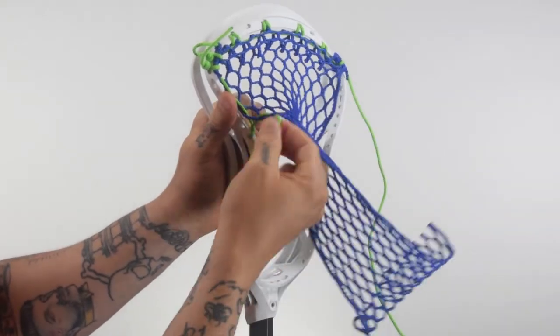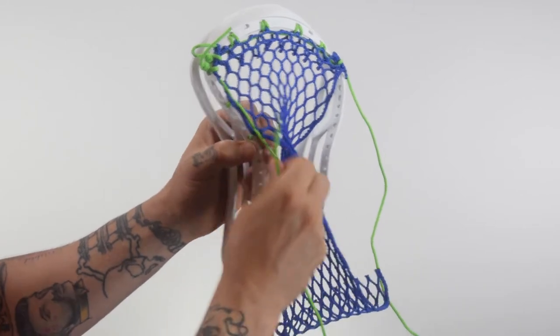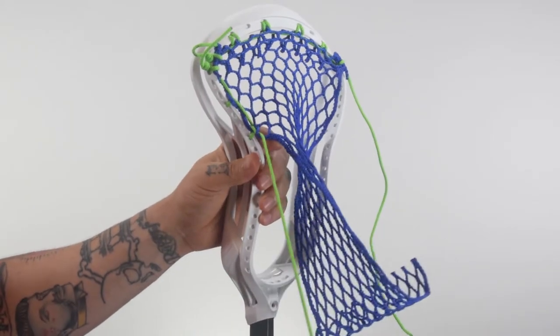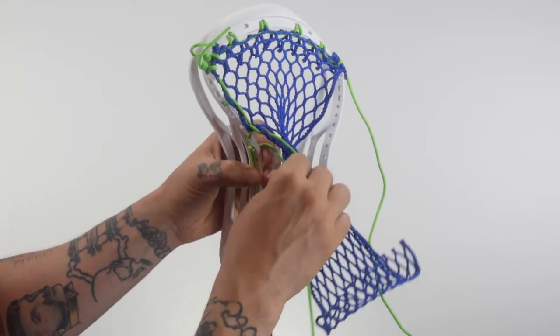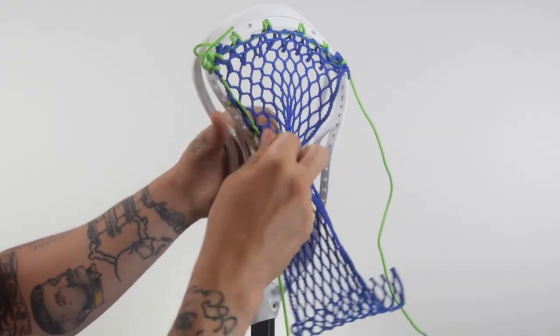If I wanted to switch it up or go in a more traditional route, you could come up through the mesh this way — like so. Then again you're going to perform the same exact knot: in through the outside of the plastic of the head, back through that loop, and you're going to pull all of your slack out.